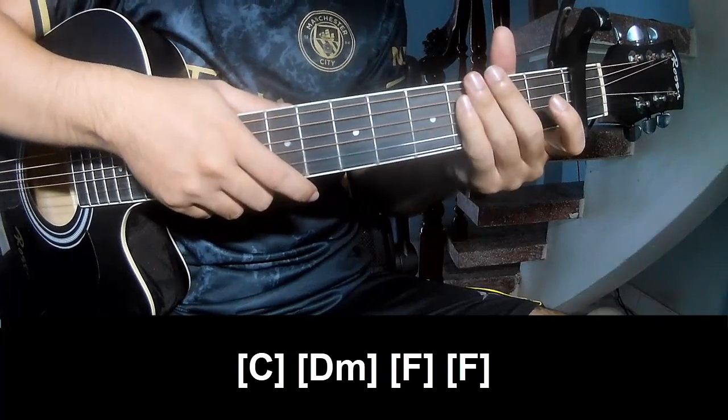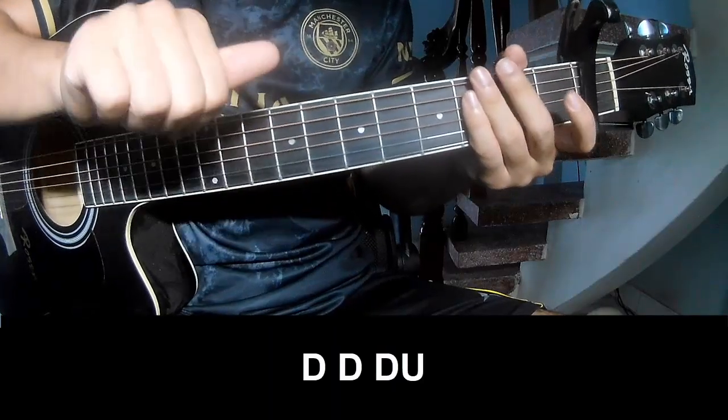And so here is the same way for the track. To the chorus, we play: